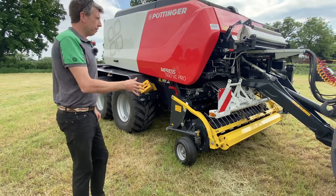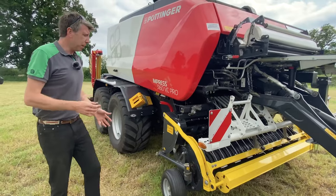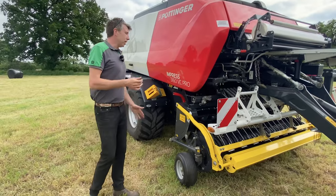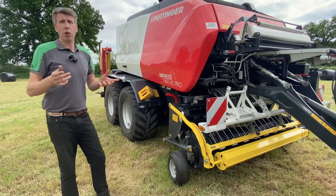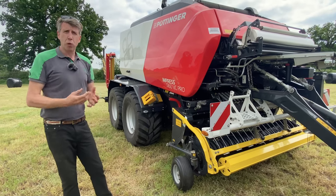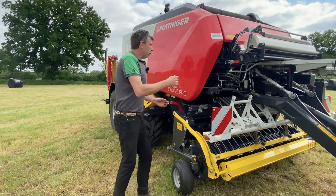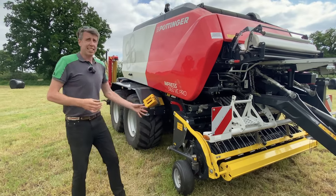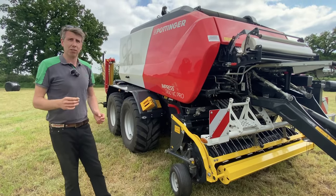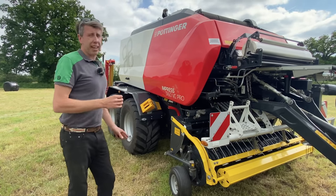Looking at the pickup, we'll start at the front of the machine. We're looking at a cam-controlled pickup. We're running a cam on each end of the five tine bars — what does that enable us? It means the pickup is running at a lower speed. Lower speed, less dirt ingress, clean crop — that's what we're aiming for, that's what Pottinger is all about. So we're cam-controlled, keeping a nice steady flow to the rotor, releasing the tines at the right point so we're not dragging crop back into the rotor, which we really want to avoid at all costs.